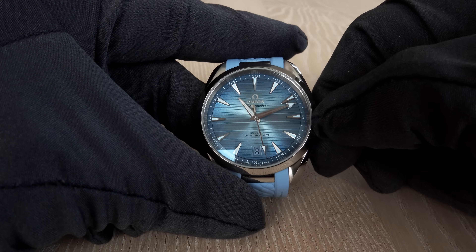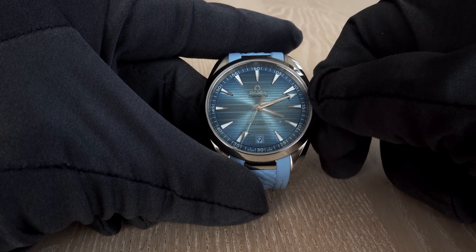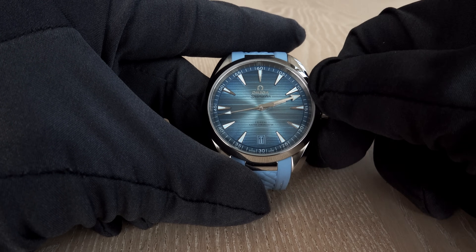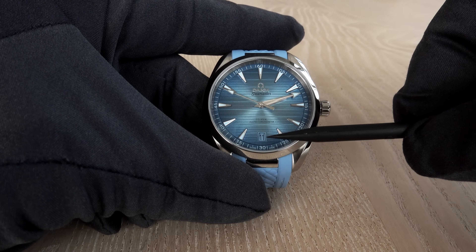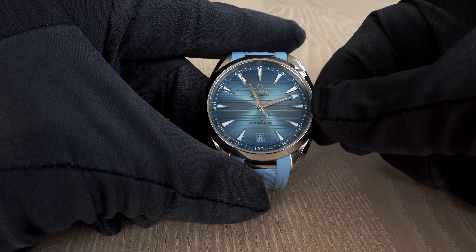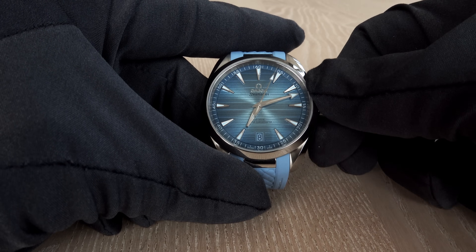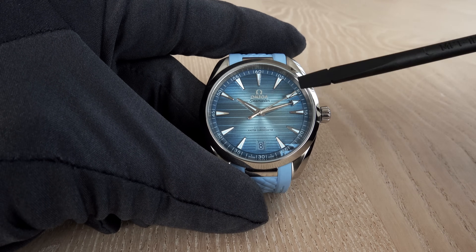For date changes, you pull the crown out. To change the date, you must rotate the hour hand through two full turns before the date changes. I set mine to the 8th — lucky numbers. Going back is also possible: the 10th, 9th, and then 24 hours back returns us to the 8th again, showing it's morning at 10 past 10.